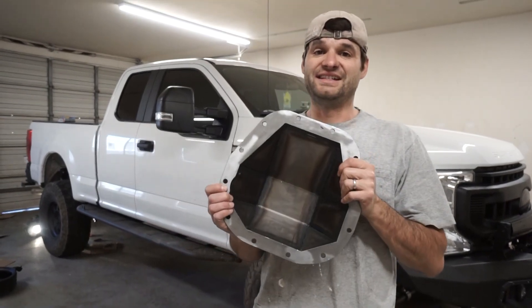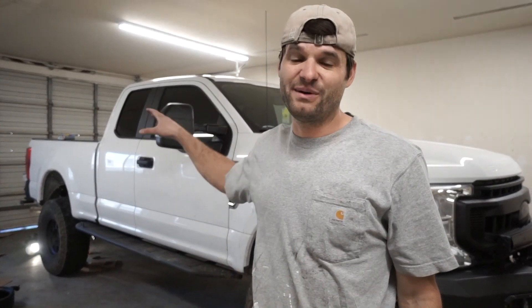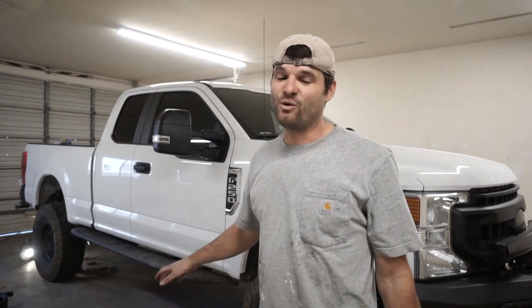Today we are changing the differential gear oil in our Super Duty and we're going to cover a quick when, where, what, and how to go about doing this. This is not a how-to video but it's to give you some tips and tricks for changing your differential fluid in your Super Duty.